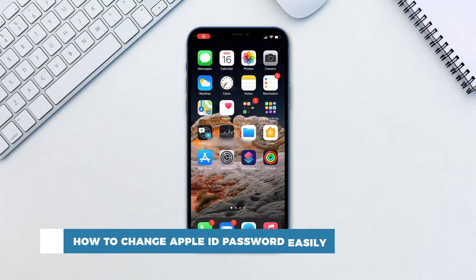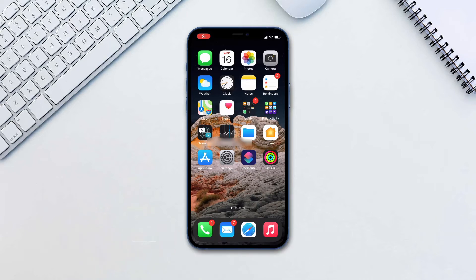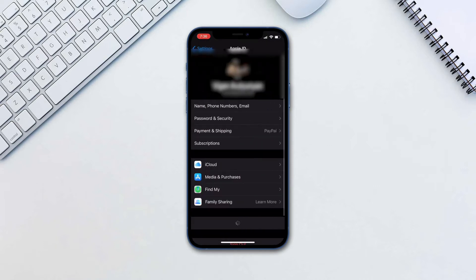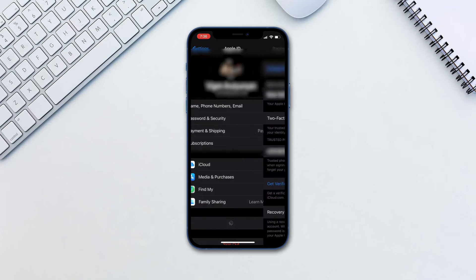If you need to change your Apple ID password, here is how to do it. Go to Settings, tap on your name at the top, then Passwords & Security, then Change Password.